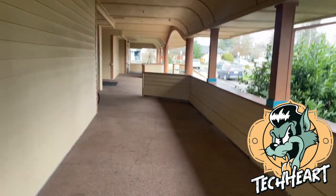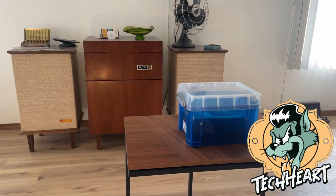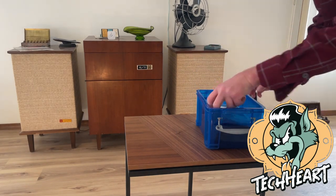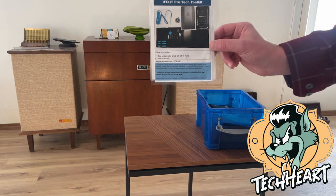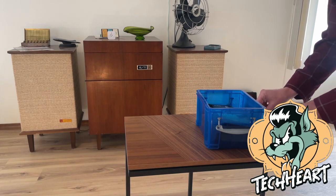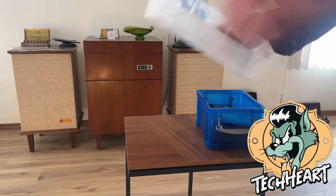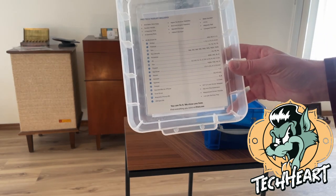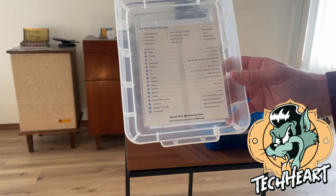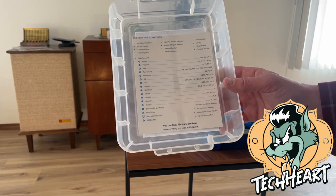So let's get home and see this iFixit toolkit, which I'm sure most of you already know what it is. All right, we're back home — let's dig in. This is the iFixit Pro Tech toolkit. Here's everything that's inside: Phillips, flathead, different Torx screwdrivers, hex, tri-point, nut drivers, and all the good stuff from spudgers to scrapers.